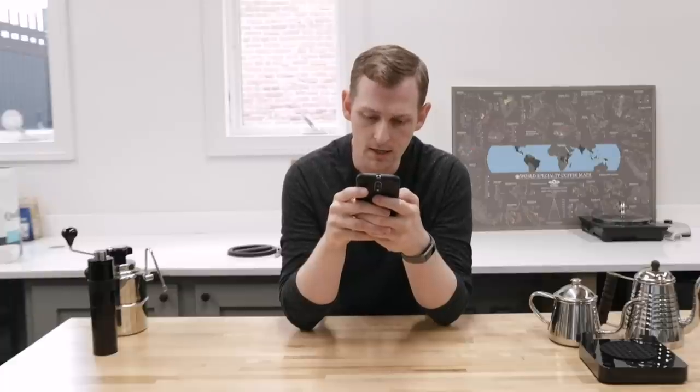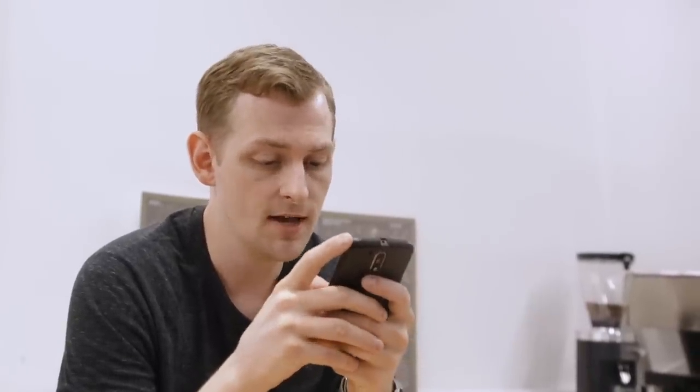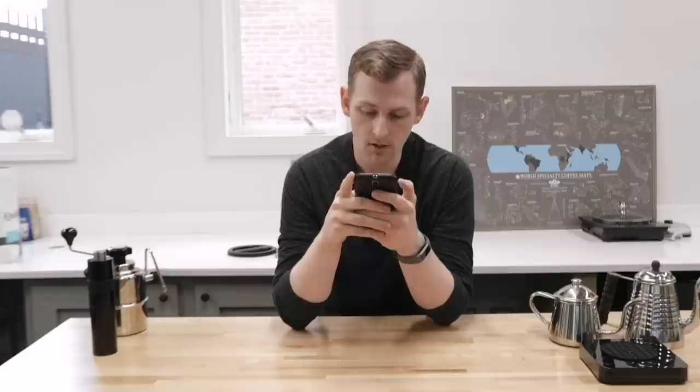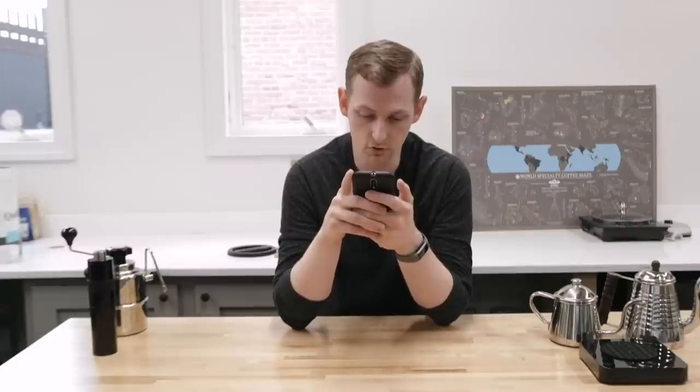Our next question is from Adam, who's asking about how to pick a grinder for brewing methods. Adam has a Technivorm Moccamaster, which is an automatic consumer auto-drip brewer. They don't drink French press or pour-overs, but they're interested in getting into espresso in the near future, and they also have some concerns about the noise of an electric grinder.